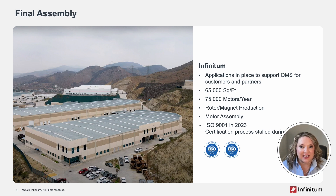The facility has the capacity to handle assembly with approximately 75,000 motor systems per year. With additional automation, we expect that number to increase.